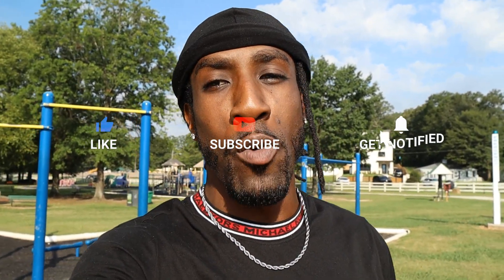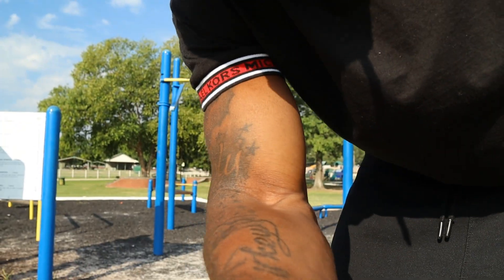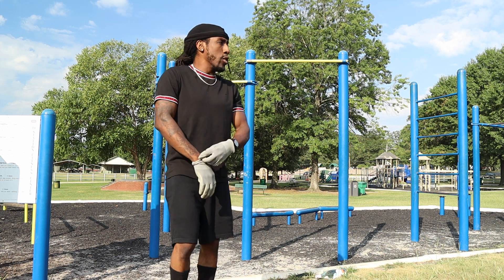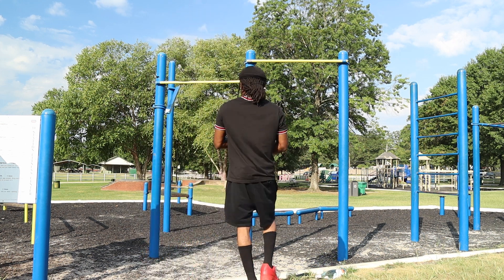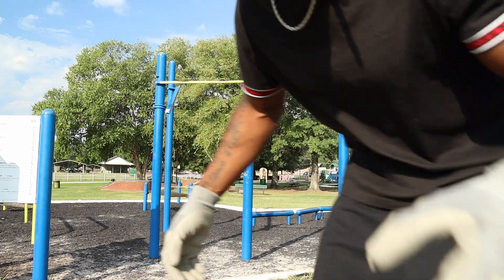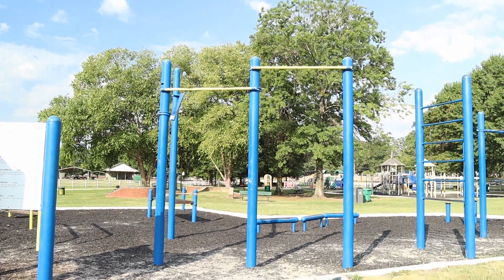Yo, what's good, welcome back to the channel, Solid Cove Fitness. It's your boy Ryan back at it with another video. Remember, we keeping the mind solid and getting the body cut up. Hope y'all doing well, today is another great day. It's beautiful outside, but if you're at work, listen up — you gonna get this work going. Today is Thursday morning. Make sure you find yourself some bars.